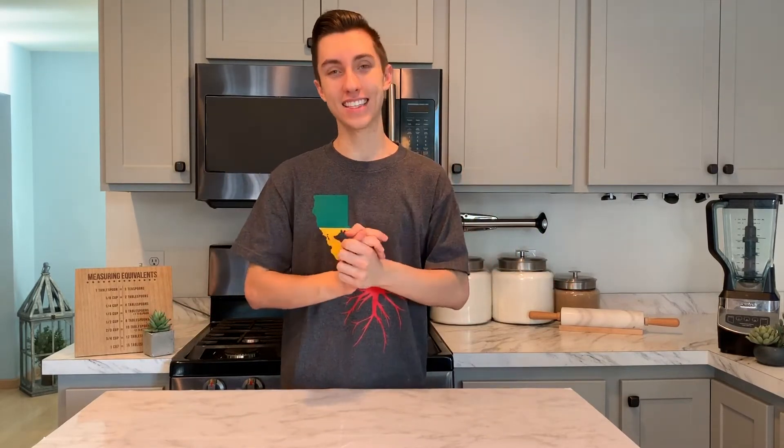Welcome back to another Celebrity Sweets, and welcome to Baking Basics. This is my mini-series where I'm showing you guys a bunch of baking treats that everyone should learn how to make, cutting it straight to the basics — no themes or anything like that.